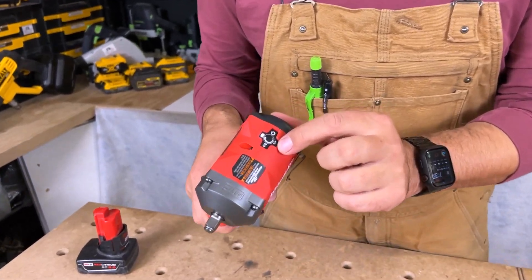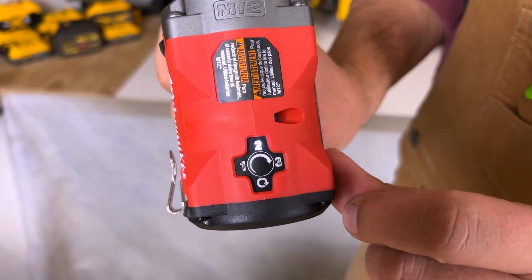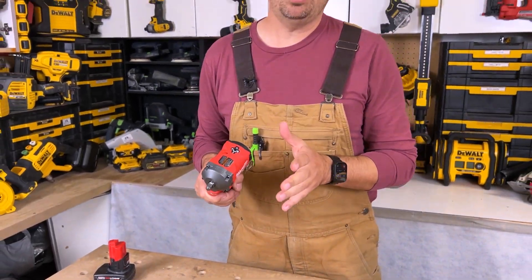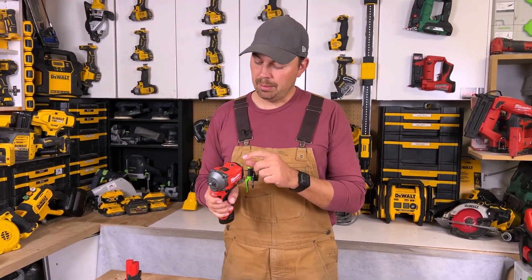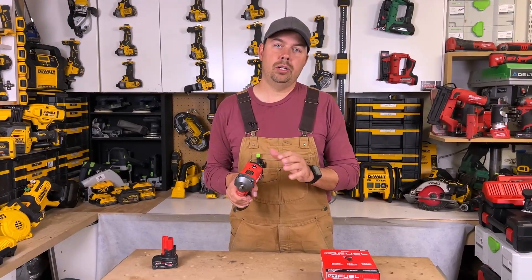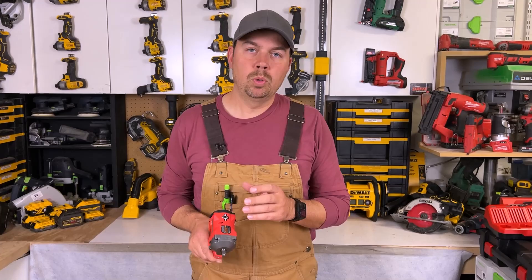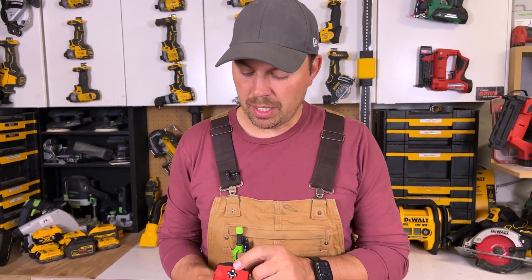There are four different modes on the top that you can select through, and they highlight as you push through each mode. Mode one is up to 1200 RPMs, mode two is up to 1800 RPMs, mode three is up to 2700 RPMs. Mode four is an auto shutoff mode, so that prevents you from over-torquing your nut. Mode four really allows you to protect those threads — no over-tightening. That's why I really like mode four.